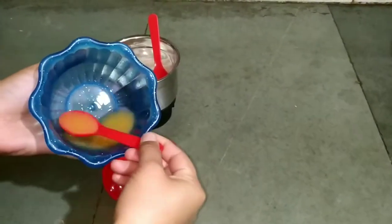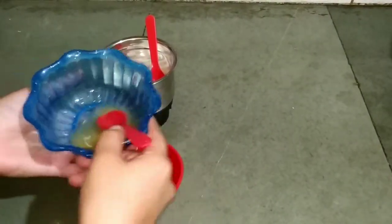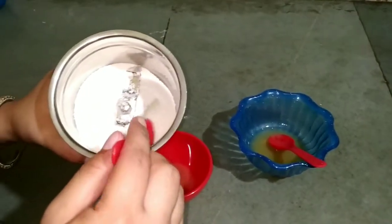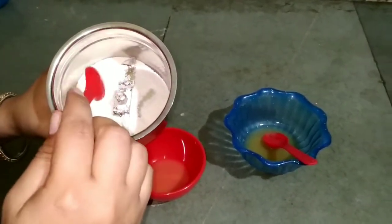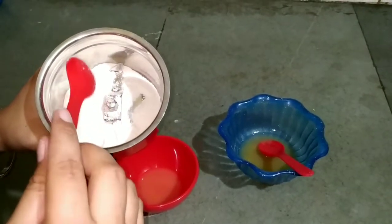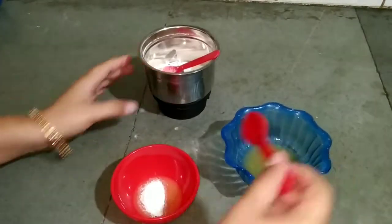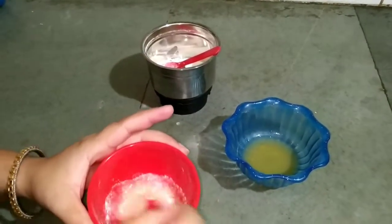Now I will rinse my face. I am going to wash the face a bit further. Now I will make a scrub. To make the scrub, add a bit more orange juice. After that, you have to take rice flour — this is chawal atta. I didn't have it ready, so I made it at home and you can easily make it at home too. Take 1 tablespoon and mix it well.